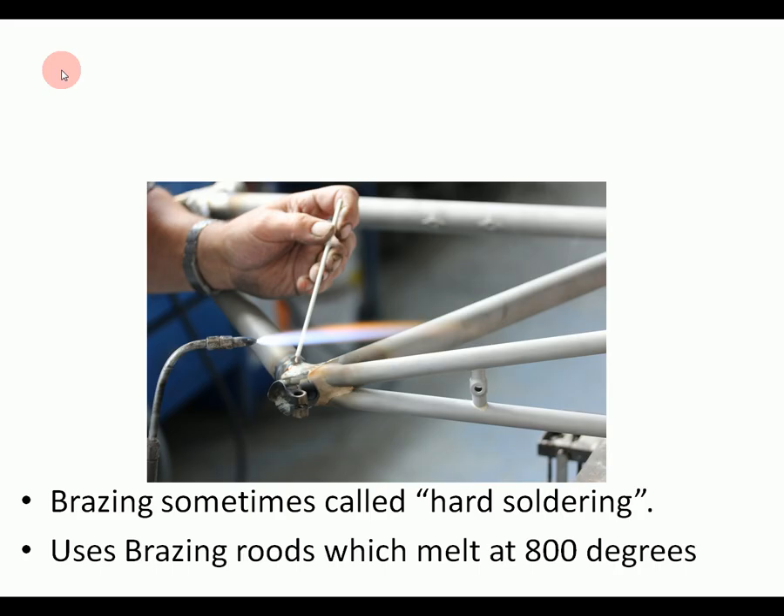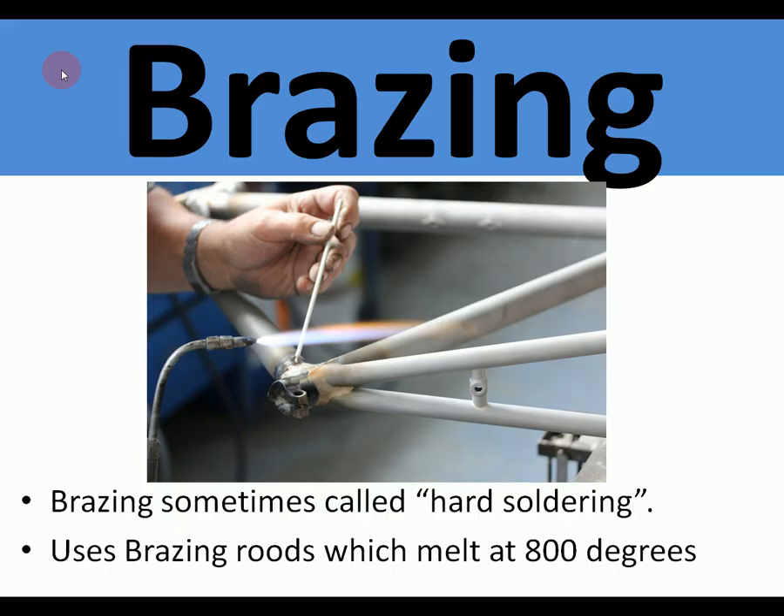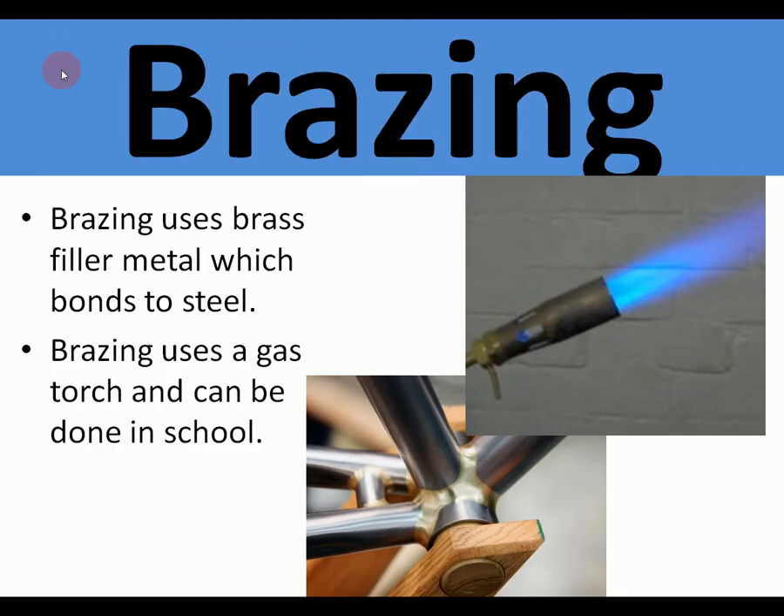The next method of joining uses a filler metal heated up, similar to soldering, and this is called brazing, sometimes called hard soldering. This uses brazing rods which melt at about 800 degrees — much hotter than soldering. The metal used as a filler is harder, so the joint is stronger. It's used on bicycle frames: it uses a brass filler metal which bonds to the steel chemically, and a gas torch like we have in school. You can see a bicycle frame bottom bracket that's been brazed.